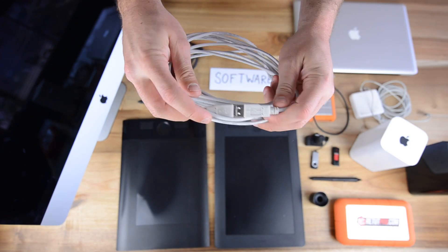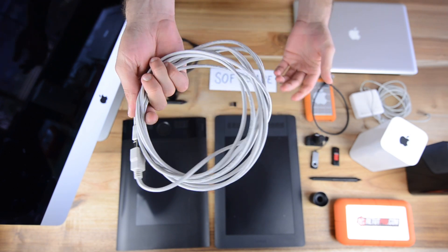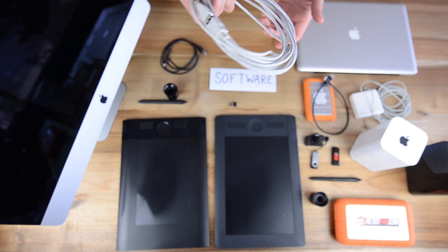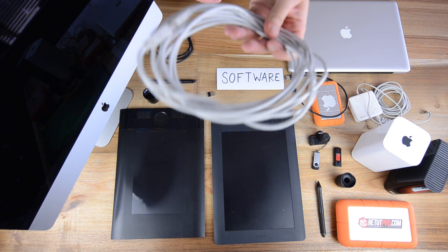Up here at the top we have another USB extension cable — great for shooting tethered. Otherwise we just use it as a normal backup cable in case we need more USB cables. It's around 2 meters long, so it's nice to keep it as a backup.